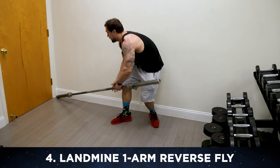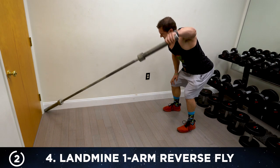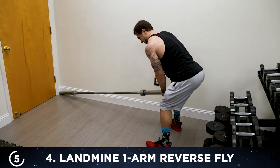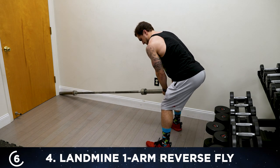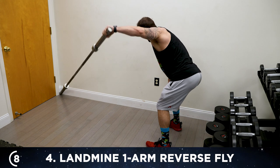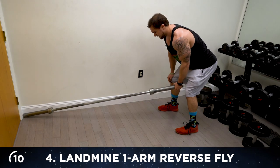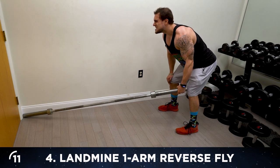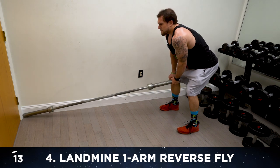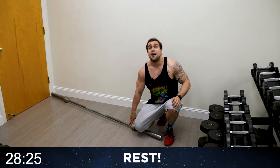Switch the position of the barbell or switch your body around, whatever works. One, two, three, four, five, seven, eight — let's do better than me, get to your next level. Squeeze that shoulder blade, mindfully engage. Two more — five, finish strong — fourteen, last one — fifteen.